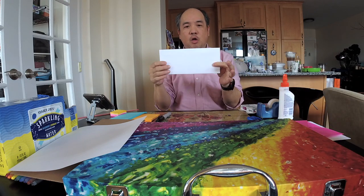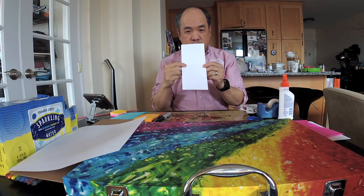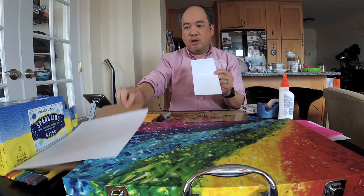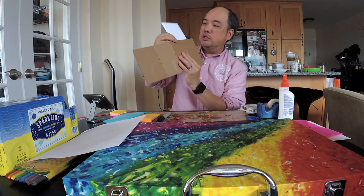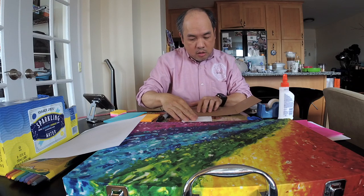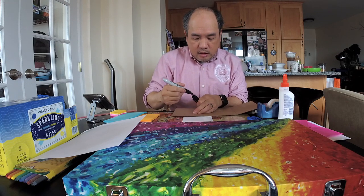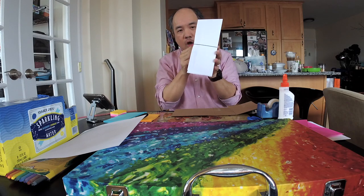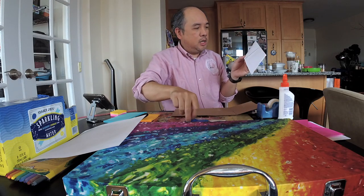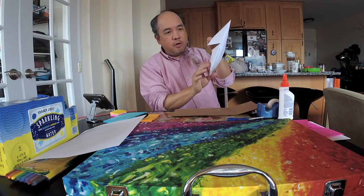So one of the first things I'll show you is the envelope. If you have an envelope, the first step is to just fold it in half. Sometimes it's hard to see the line, so what I would do is take a straight edge — either a ruler or a piece of cardboard — put it on the piece of paper right on the line, then get a marker or a pen. I'll use a marker so it's easier for you to see. When you do that, you have a line that you can cut across.